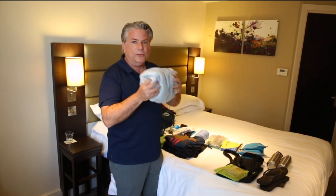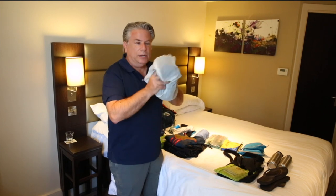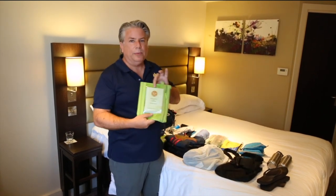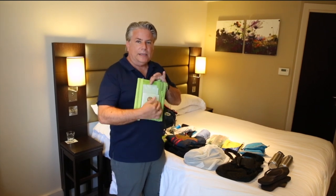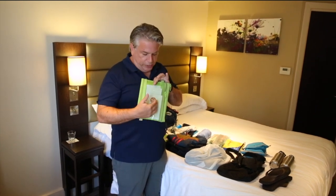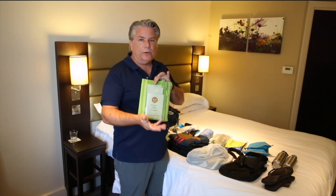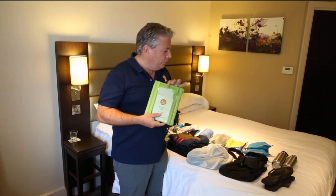Dirty clothes basket — every day I just throw my clothes in here and every day or two do a wash. Very crucial is my pilgrim's passport. This gets stamped every day either where I'm staying or at a church I visit, and when I arrive in Rome I'll be able to present this and receive what's called a testimonium — proof that I've completed the pilgrimage of the Via Francigena all the way to Rome.